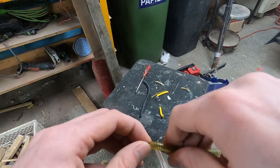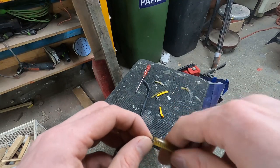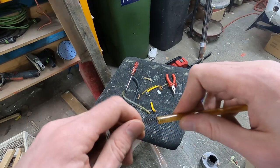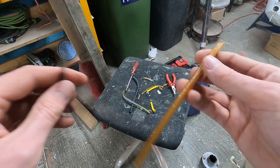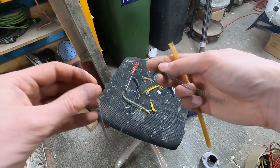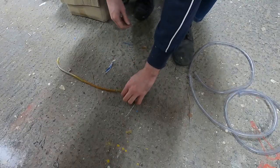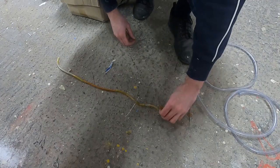A spring inside the tube limits the bend radius and prevents it from getting pinched. It was a little tricky to get out, but we managed. By laying out all the pieces of the old tube we determined the length of the new one.